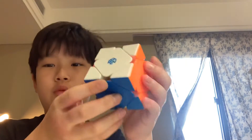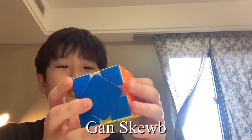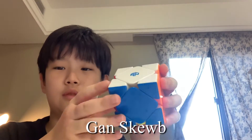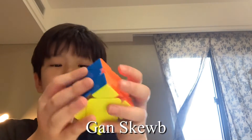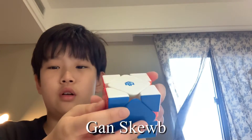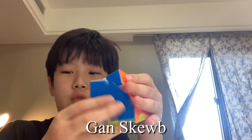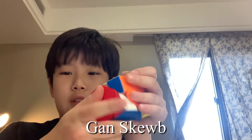And here is this cube. I use the GAN Skewb because the GAN is a nice cube — it has a really good grip and it has a really strong magnet, which I prefer. And then there is the corner-to-corner magnet, which makes this cube really stable, and this cube doesn't feel wobbly like other cubes.